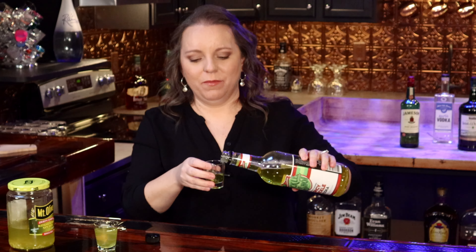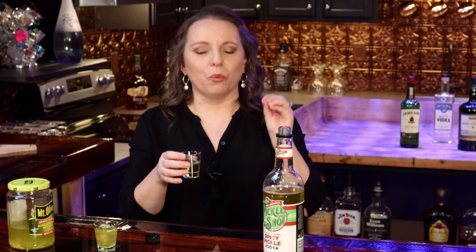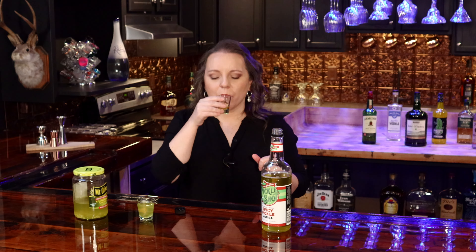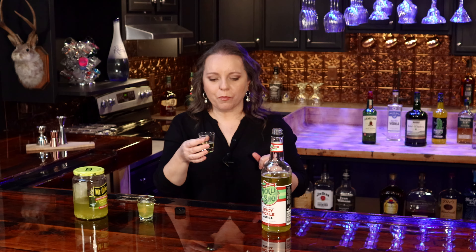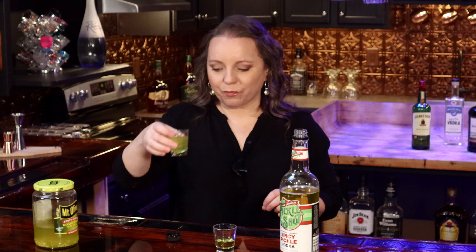We're going to spice things up a little bit and try the spicy pickle vodka from Pickle Shots. I imagine this is probably going to be one that would go really great in a Bloody Mary. It's got that great dill pickle flavor, but it for sure has some heat on this one. This is definitely coming through spicy — all the spices on the back of the tongue. It has got a kick. If you're into spicy, this is your pickle vodka. You need a little bit of a chaser.